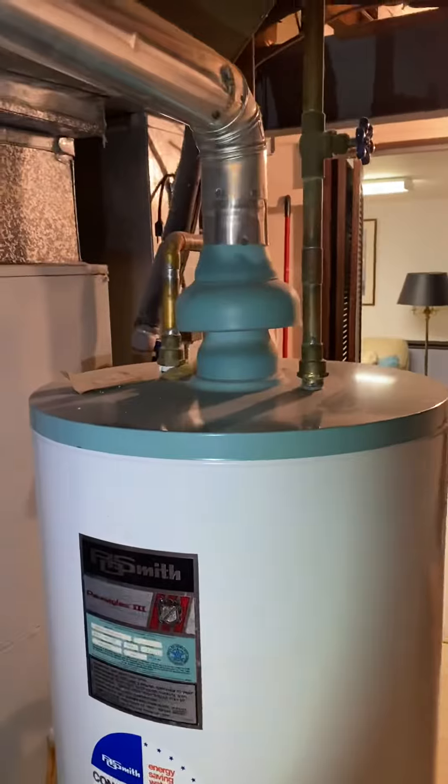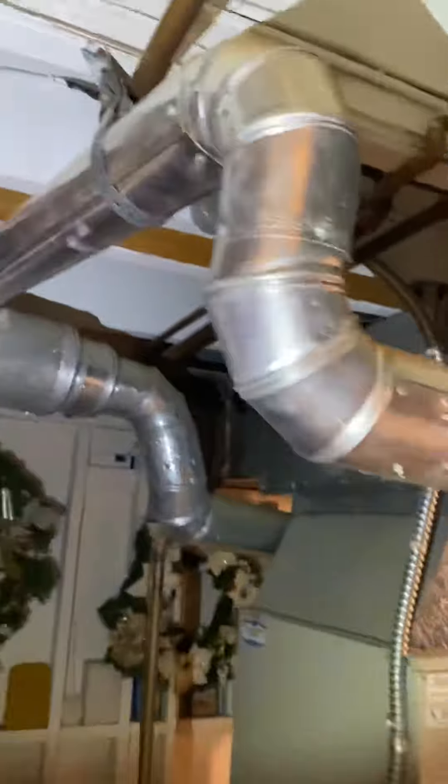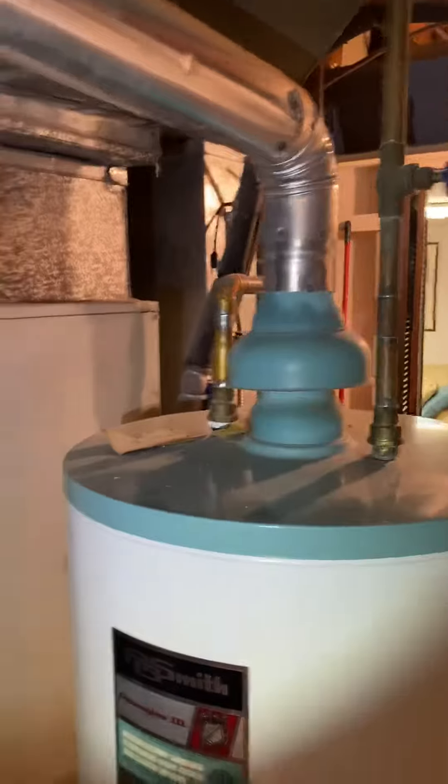Hey, here we are in South County. This is the water heater. First of all, they got aluminum pipe we need to change — not very long distance.